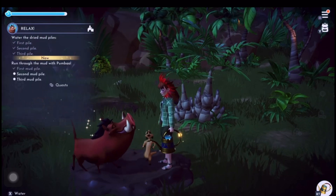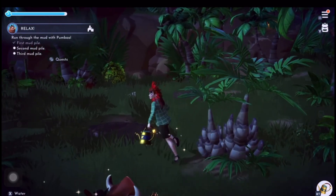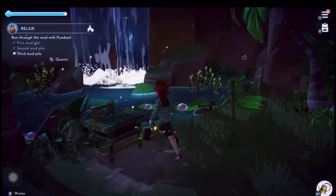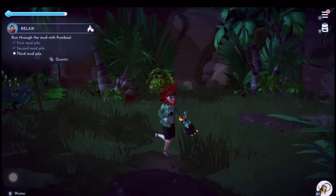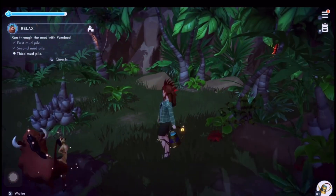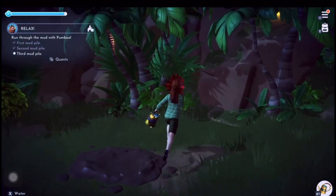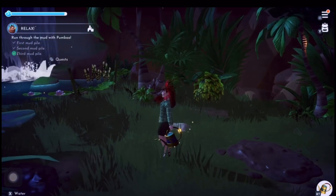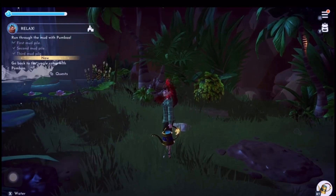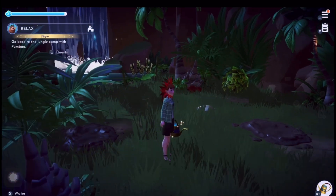Basically I think we've got to play in the mud now. One more piece to go - I've missed one, where is it? A little mud - there you go, got it! Now we've got to follow Pumba back to camp.